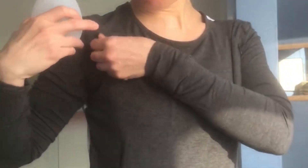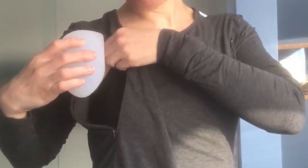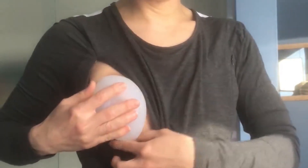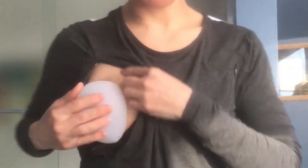First, line up the opening of the cup with your breast. Make sure that there's no fabric in between the rim of the cup and the skin of your breast.